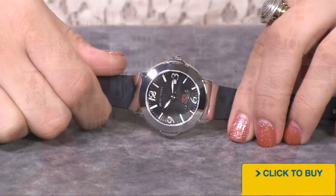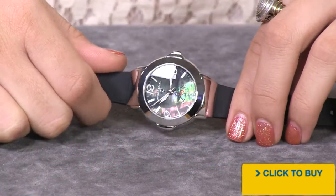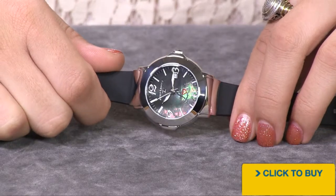What better way to say I love you than with the Love Collection from Swiss Legend? Your black dial is actually a genuine mother of pearl. Look at the way it's picking up all of those greens and fuchsias.